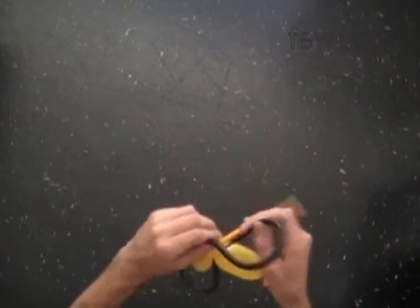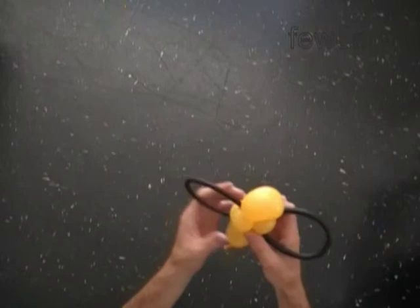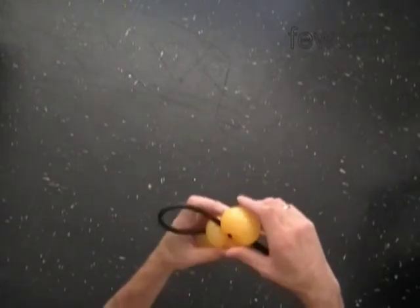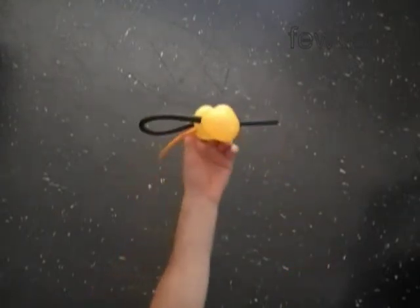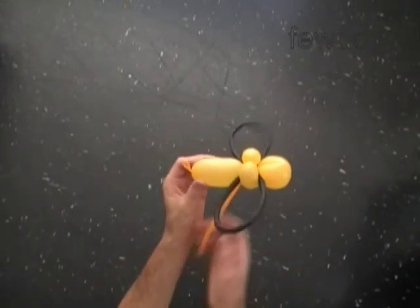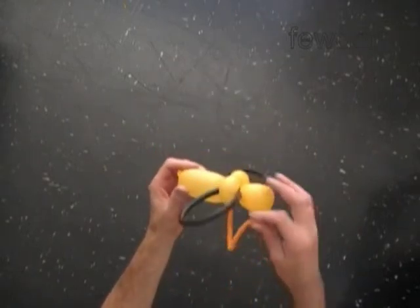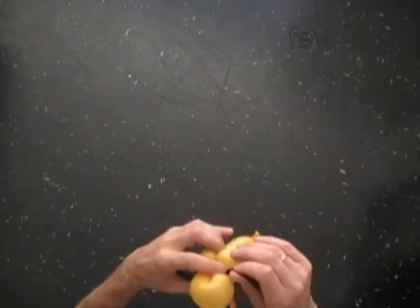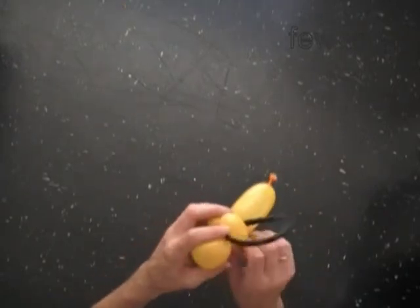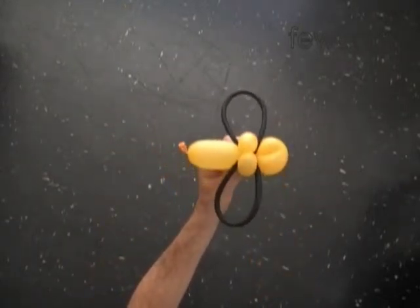We have to fix all bubbles in proper positions. The head bubble can be fixed either in vertical or horizontal position — in this case I keep it in horizontal position. Now we can lock both ends of the yellow flat tail in one lock twist to make the bracelet. The yellow flat tail can be used to make the bracelet or just as a string to hang the bee in the air.